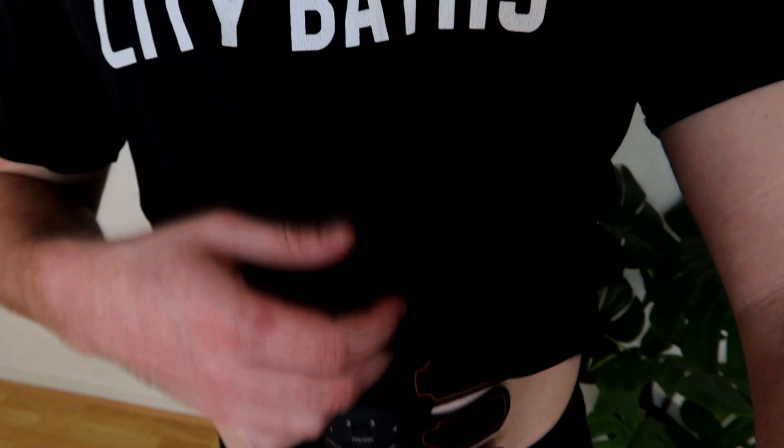I just wiped down my stomach — let's open her up, see if it sticks, and see if it does anything. It feels really sturdy, doesn't feel cheap, and it's quite thick. Smells weird though. I remove the film — oh, that's sticky. Let's attach it to my stomach. I tried to attach the device before sticking it to my skin and couldn't get it to clip in, so I had to take it off. Round two — it's on my stomach.